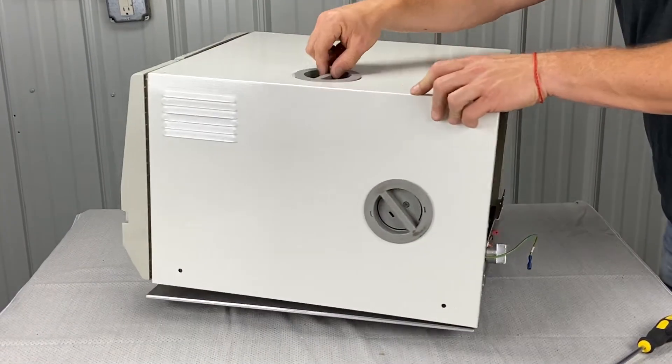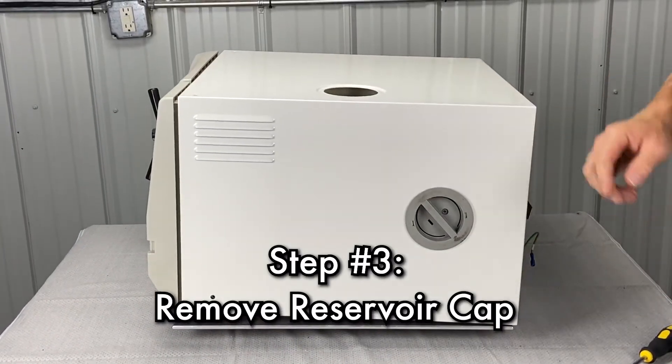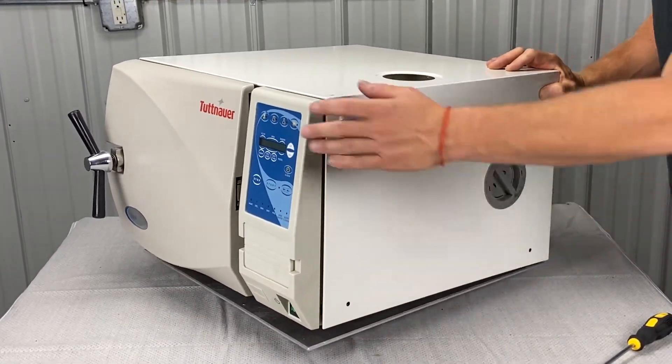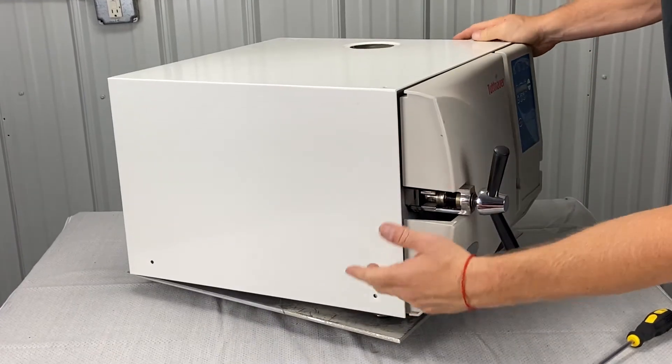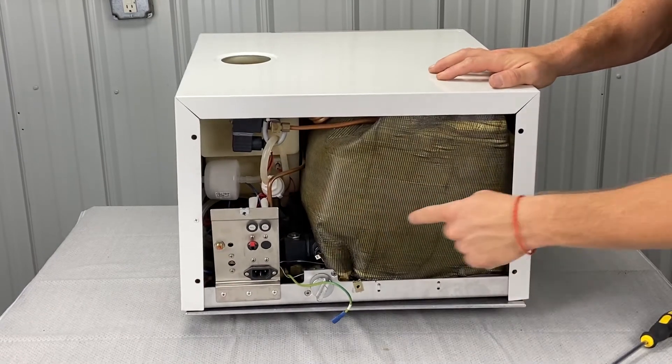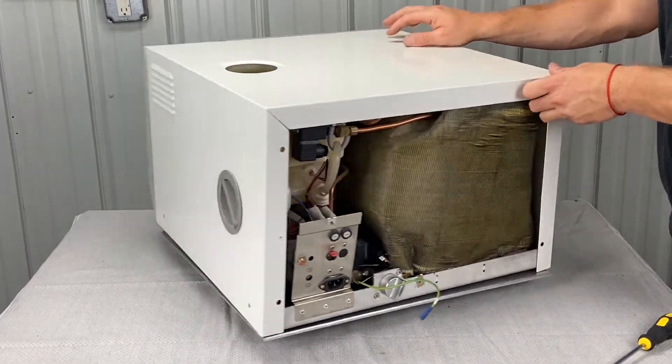You also have your reservoir cabin filter — you want to take that out first. So again, there's two on the left, two on the right, two on the left, two on the top, and then six in the back. Once you get them all off...